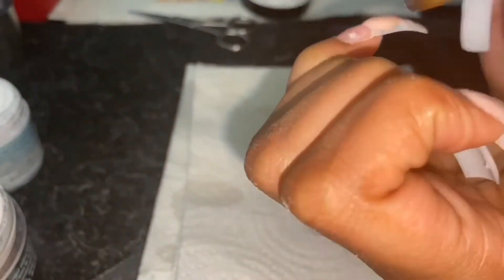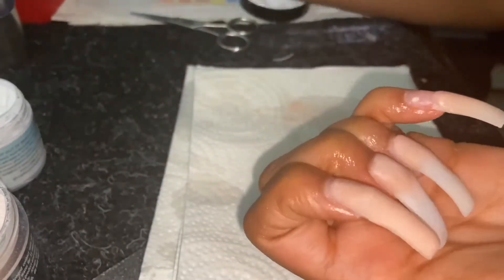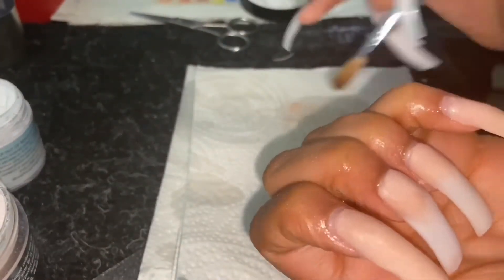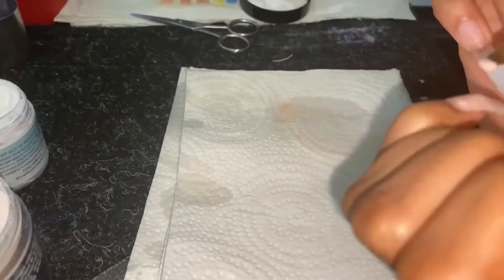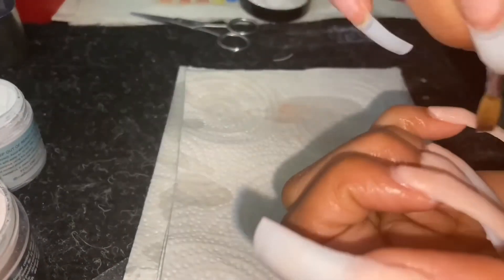I have an ombre and I'm putting it on my index and my pinky finger. I started the clip on my last two fingers because I was struggling, y'all. I was so frustrated — I don't know why, I was just having a bad nail day. But it turned out cute, so I didn't waste my time.